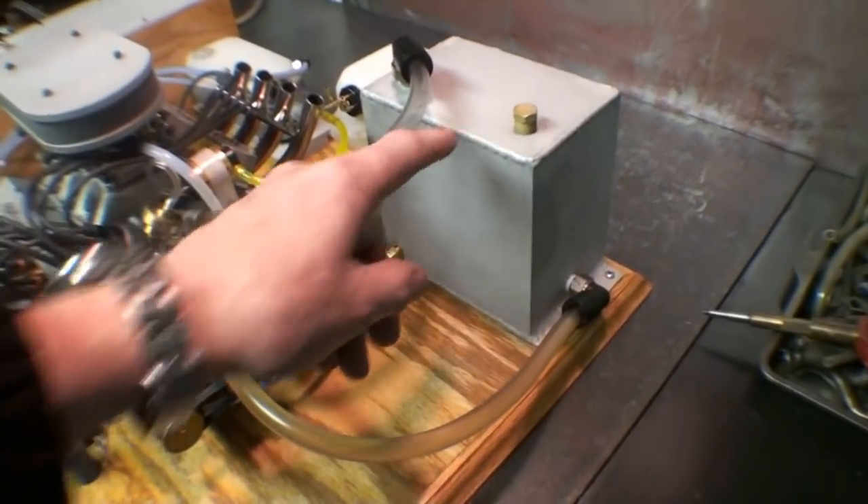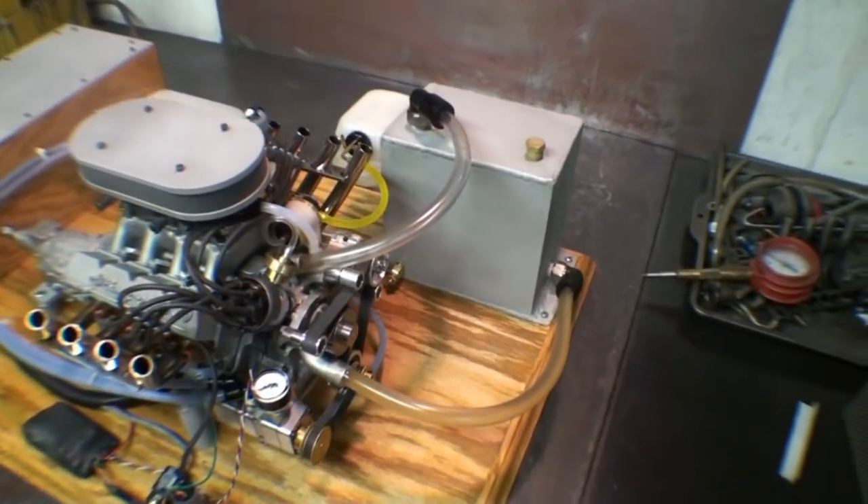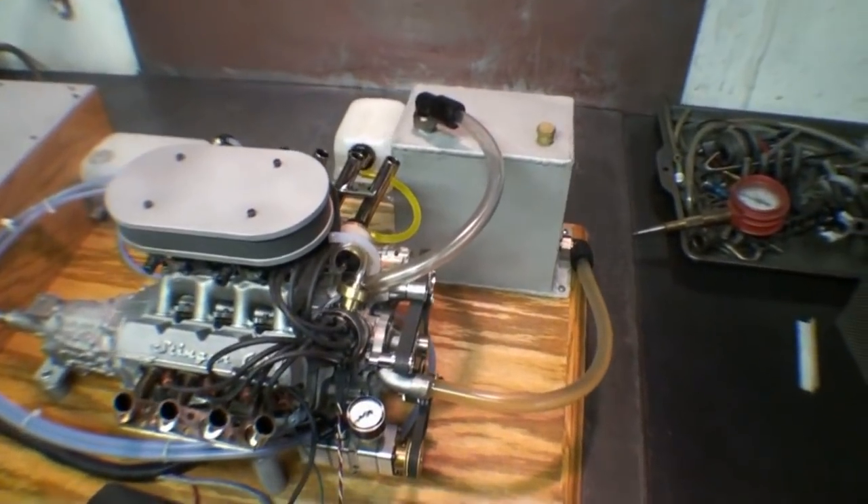This again being the water tank, which would provide adequate cooling for an extended period of time running it outdoors.